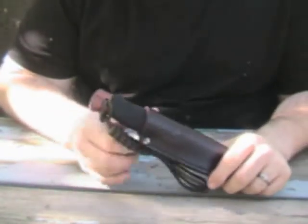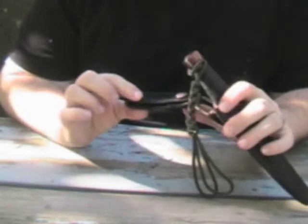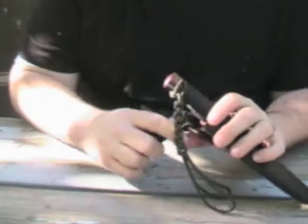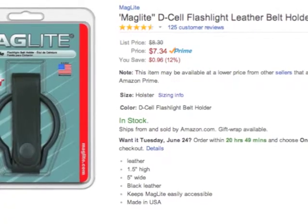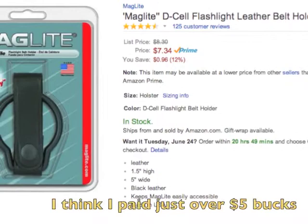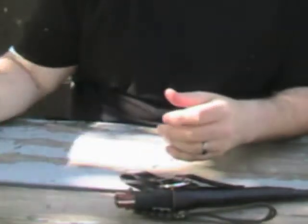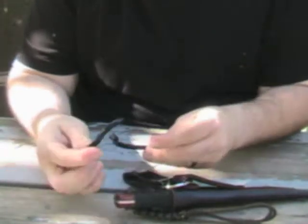So I added this belt loop on it. This belt loop is from one of those Maglite D-cell battery holsters. Here's the package for it — obviously it's not in there. It comes with this piece here.